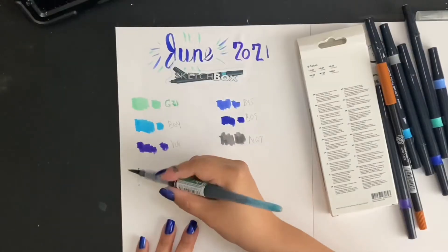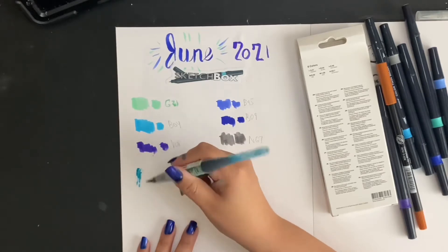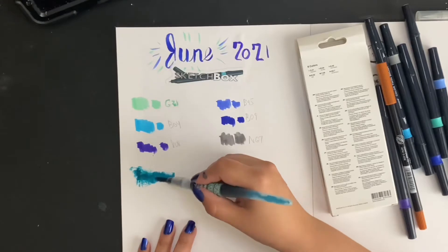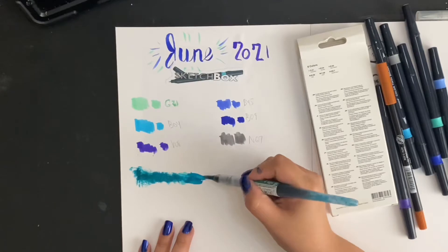So at first it was hard to get started — it was really dry and I wasn't sure why — but then when I added some water to it, the ink started to flow much, much better. And when I say add water, I mean just dip the brush into some water.